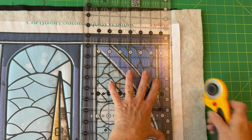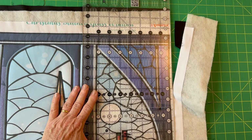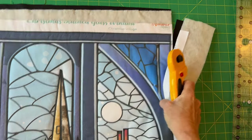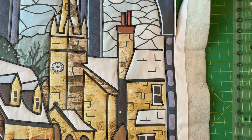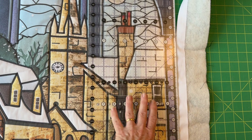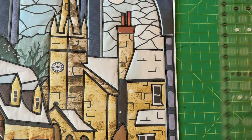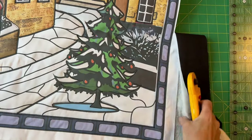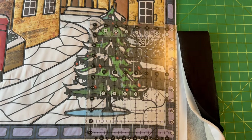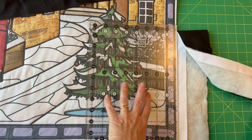Now trim through all three layers — the panel, the wadding and the backing fabric — a quarter of an inch outside the stitched line. Not the outer printed line, but the line that you've actually stitched. The easiest way to do this is with a rotary cutter and a ruler, placing the quarter-inch mark along the stitched line. If you don't have a rotary cutter, just make small marks in pencil or an erasable pen a quarter of an inch outside and trim along it. Trimming this way means that when you bind it, you won't have any of the design in the outside edge.